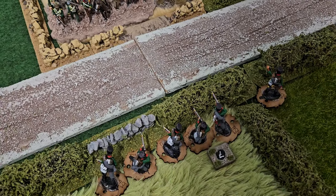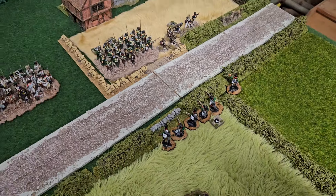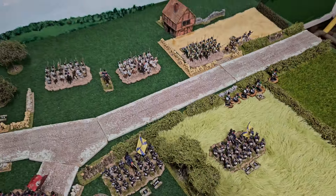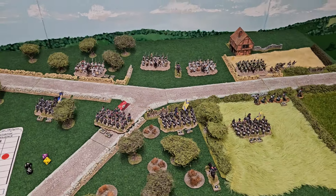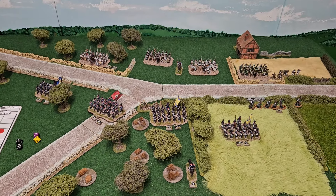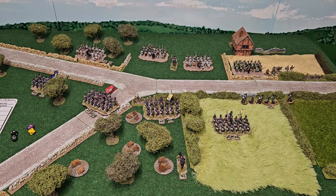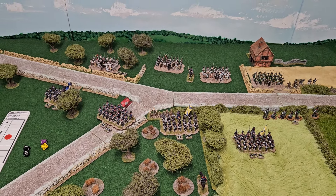The Jägers themselves are on seven because they're veteran troops, as are the Italian light infantry. That's kind of an overview of the game that I'm working on slowly but surely — I'm just playtesting things now.